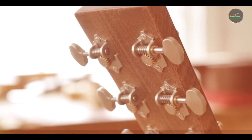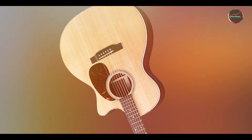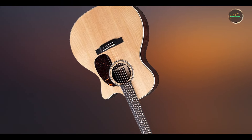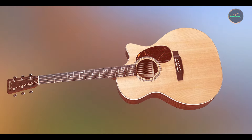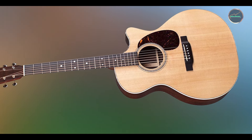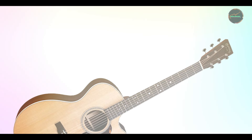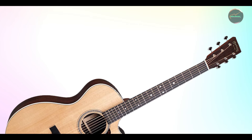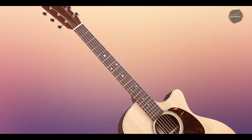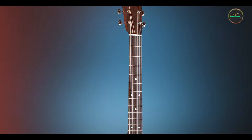One of the key features of the GPC-16E is its advanced X-bracing pattern, which optimizes sound projection and tonal balance. The guitar's high-quality materials ensure a resonant tone, while the cutaway design allows for easy access to higher frets, making it suitable for intricate playing techniques. The Fishman Matrix VT Enhanced Pickup System is also integrated, ensuring that your sound translates beautifully when amplified. Additionally, the GPC-16E features a sleek gloss finish that enhances the visual appeal of the instrument.